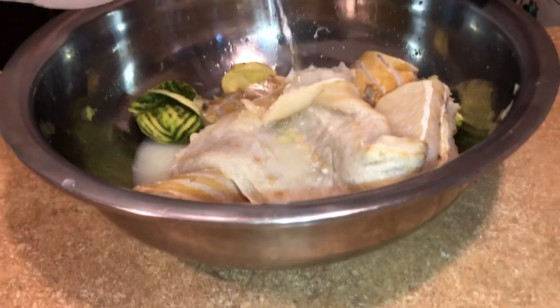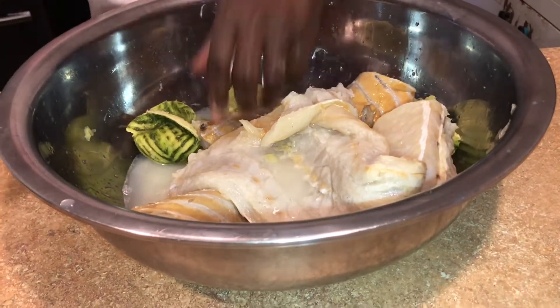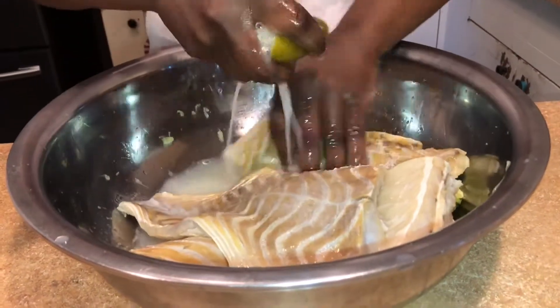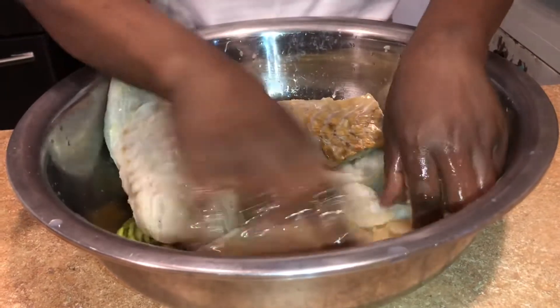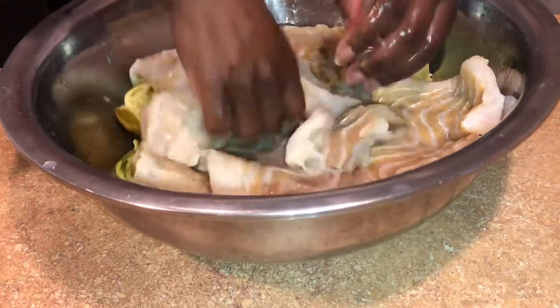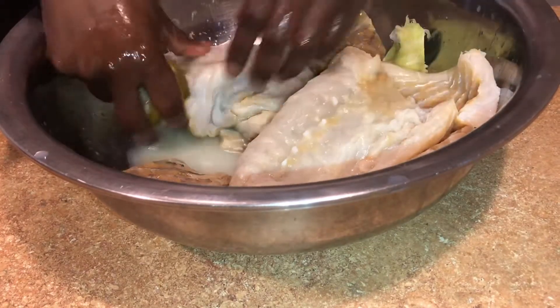This is fish, so you have to wash it very well so you can take away the smell. I'm using lemon, and after I wash it I'm going to rinse it and cook it separately. If you want to see how I make it, stay tuned and I'll be back.